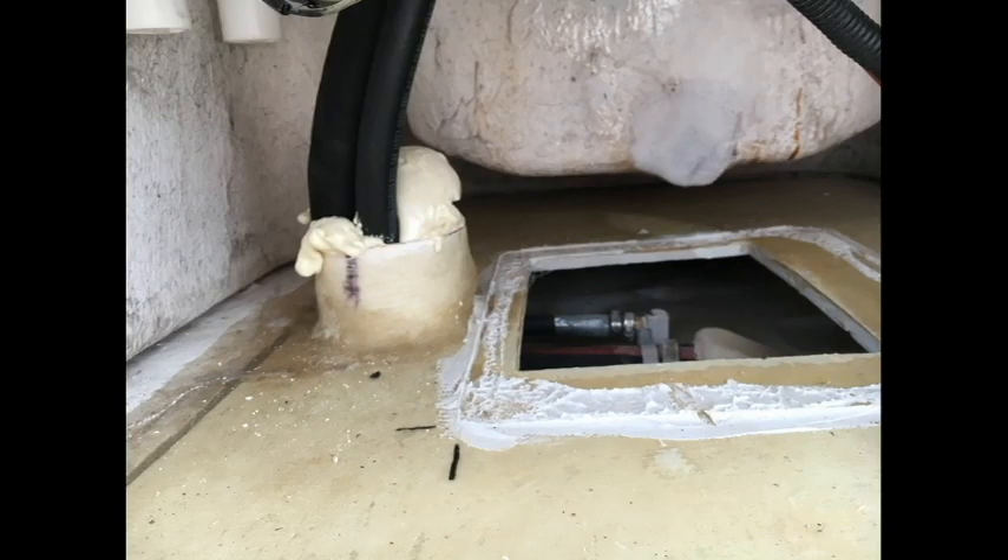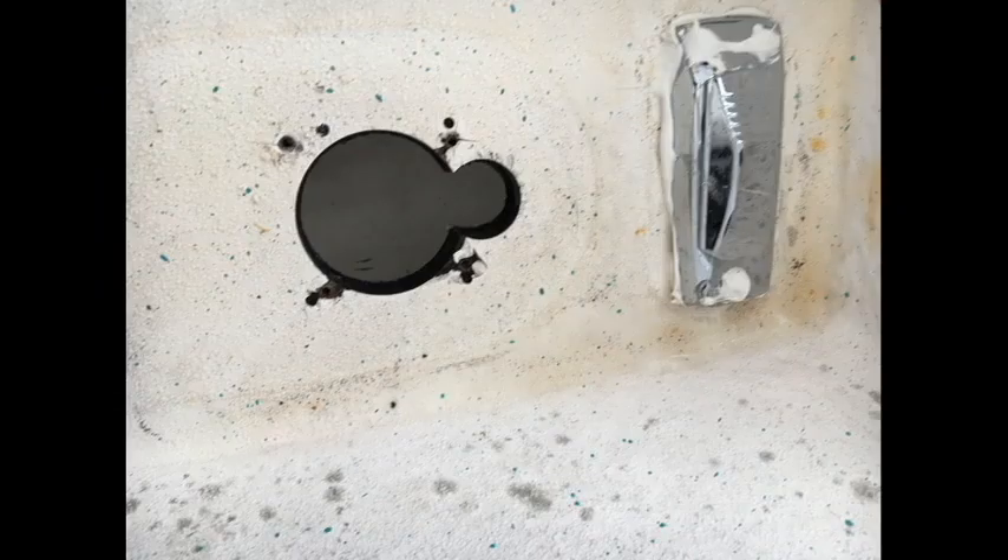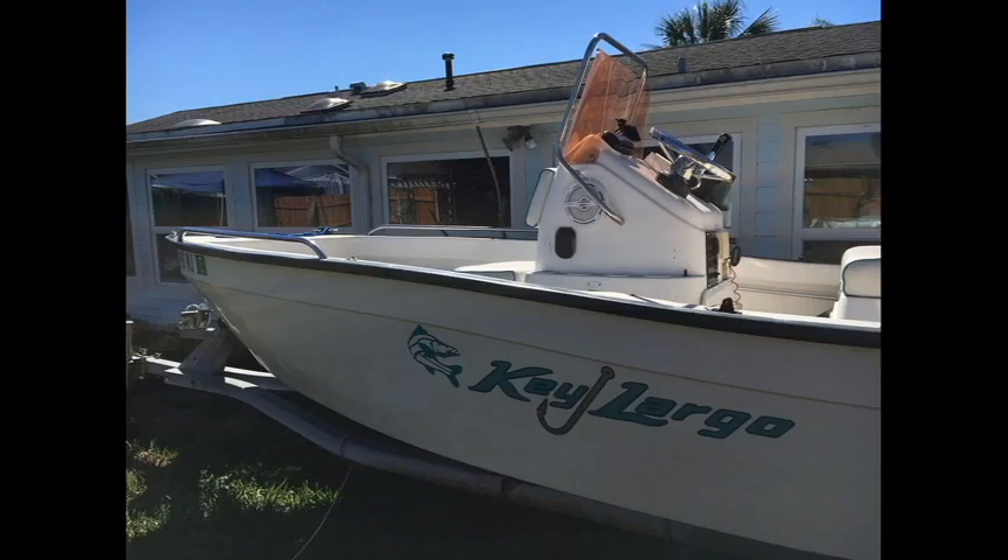This is the hole that is going to be covered with the access plate. This is the hole where I removed the old filler. Then I did a little bit of fiberglass work — I'm not very good at it, but it's covered. This is the final look of the fuel filler door, and that's basically it.